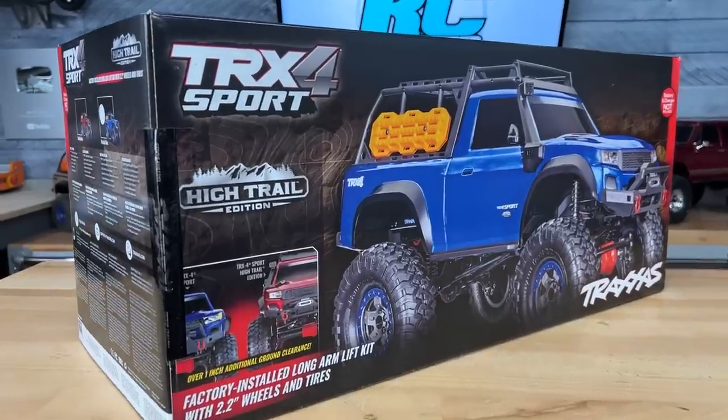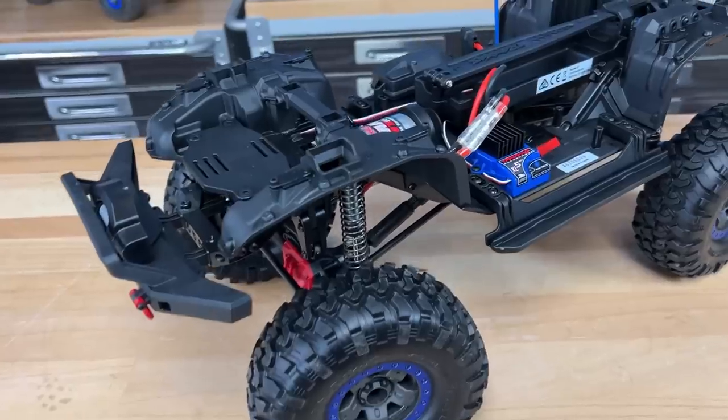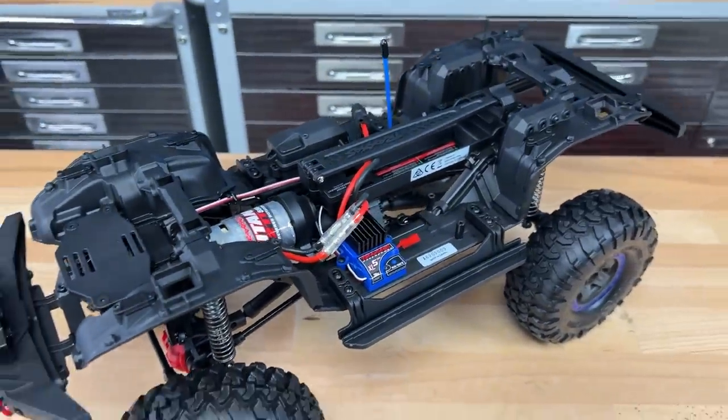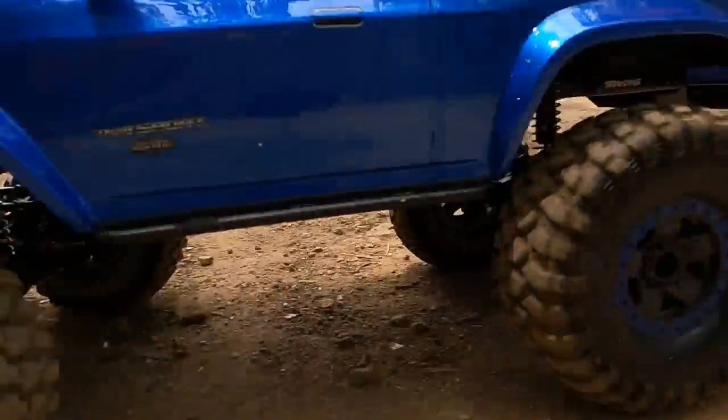I'm going to tell you what it's missing in just a little bit, and I think you guys are actually going to like it. I'm also going to go over the features of this truck because it's different from the other Hytrells we've seen before, and then I'm going to take this to the trail and get it dirty.